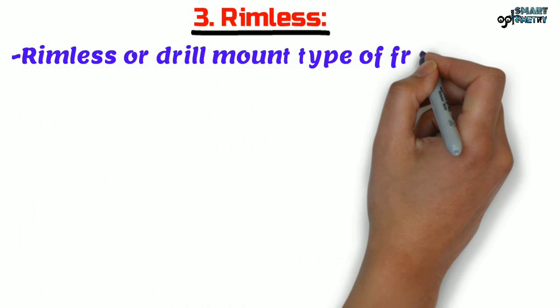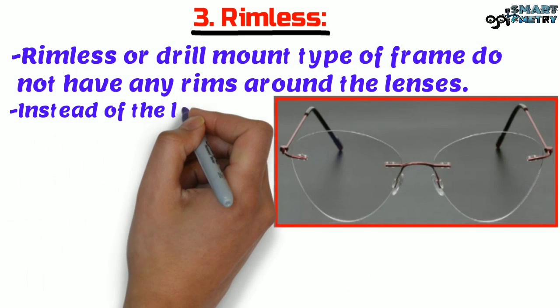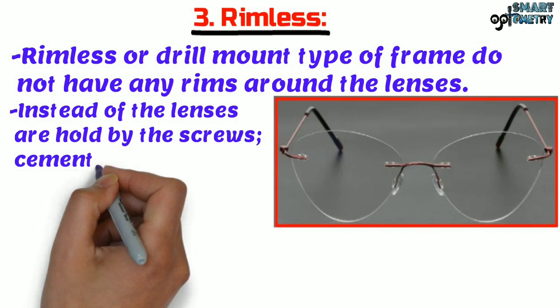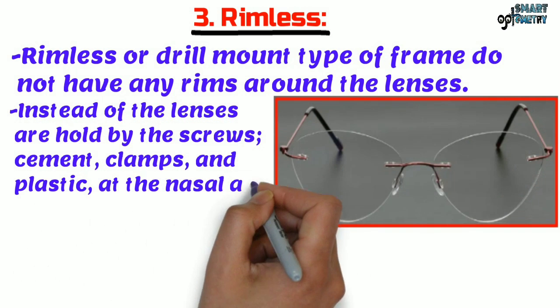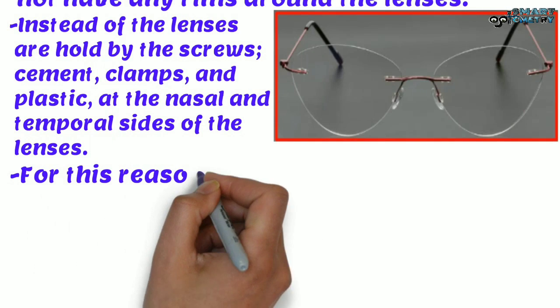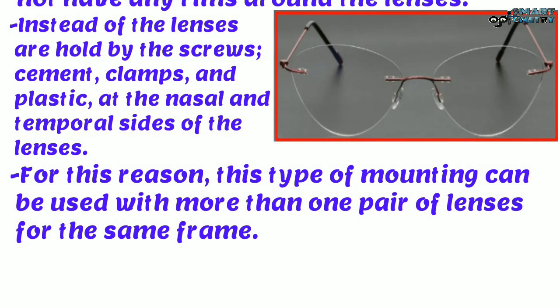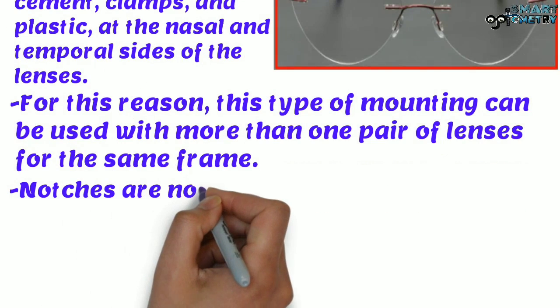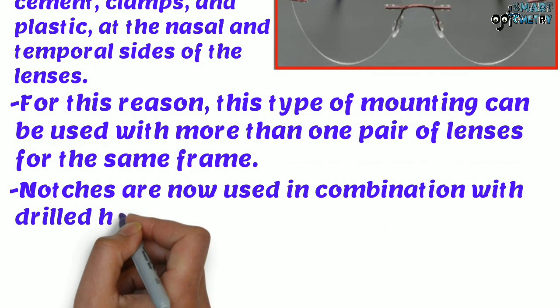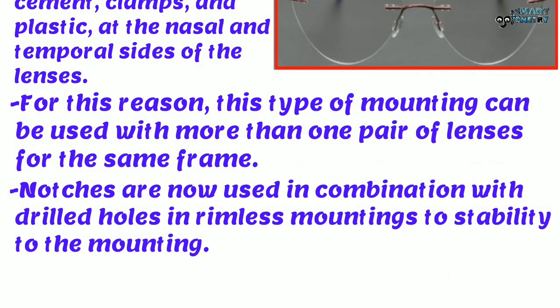Now Rimless. Rimless or drill mount type of frame do not have any rims around the lenses. Instead, lenses are held by screws, cement, clamps and plastic at the nasal and temporal sides of the lenses. This type of mounting can be used with more than one pair of lenses for the same frame. Notches are used in combination with drilled holes in rimless mountings to add stability to the mounting.